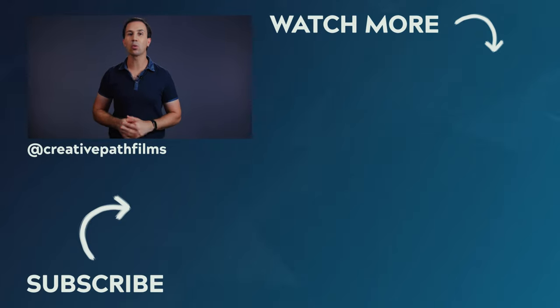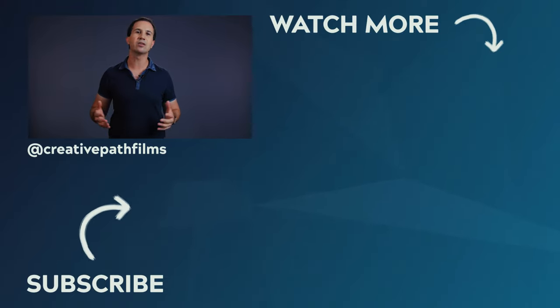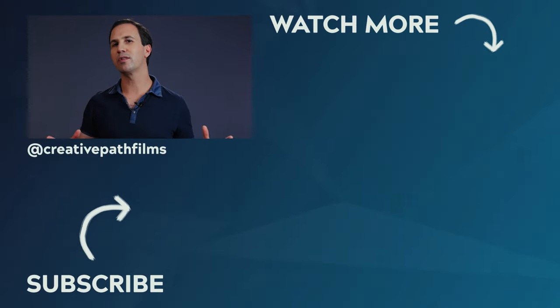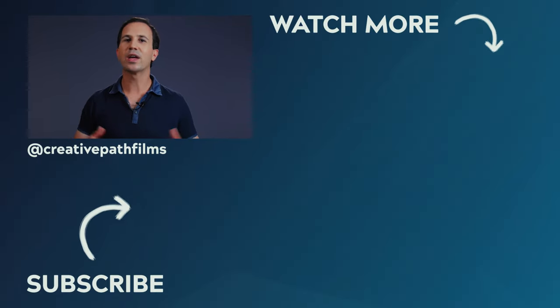So there you have it — that is my introduction to the color correction gels included in the LEE Master Location Pack. Keep an eye out for the next video where I'll be talking about diffusion, ND and effects gels. Don't forget to check the link down in the description where I've put together a free downloadable with all of these different numbers and values for you to keep as an easy to follow reference guide. I hope you found this video useful, and if you did, let me know by leaving it a thumbs up. Thanks for watching guys, and we'll see you in the next one.